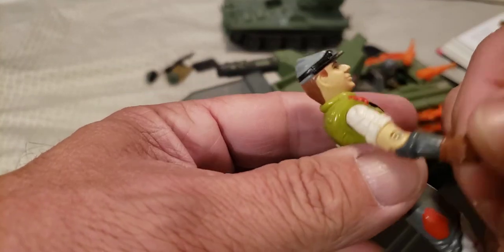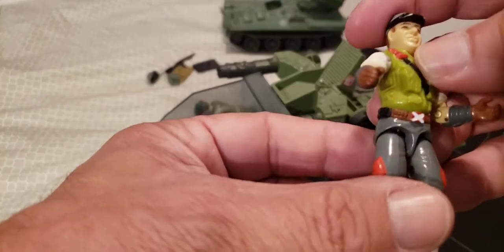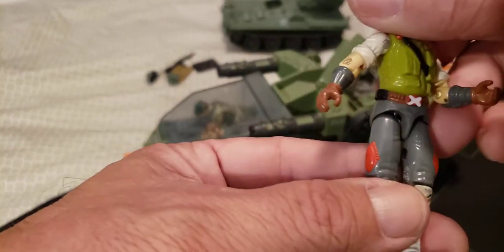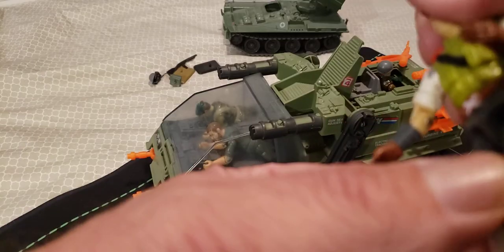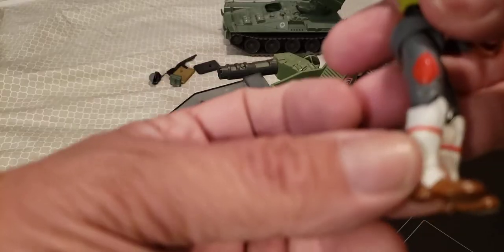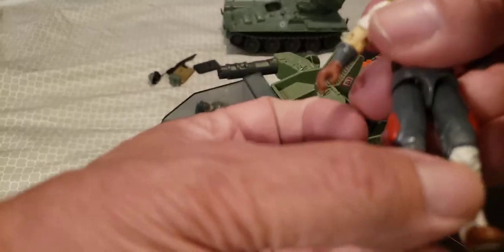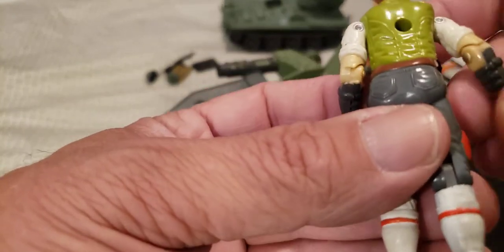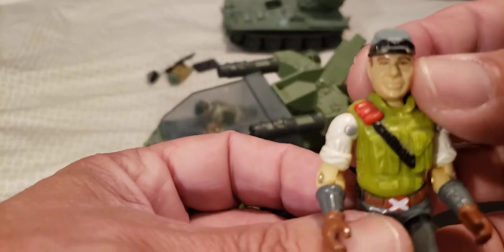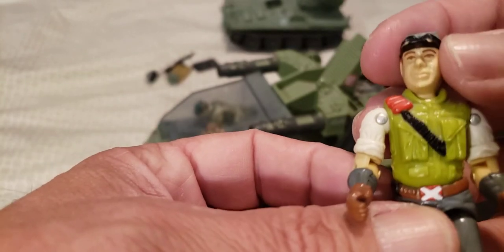He's got some gloves with gauntlets on — brown gloves, a brown belt, some gray pants. He's got a painted-on grenade and another kind of pouch there. He's got some white boots that are stirruped — brown boots with white stirrups and some red piping on them. Really nice figure, very colorful. Kind of a goofy country boy face with brown eyes and brown hair. He does have some small goggles on the top of the hat.